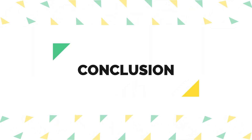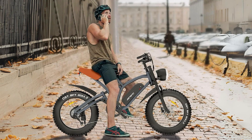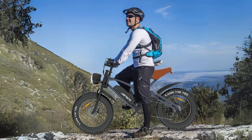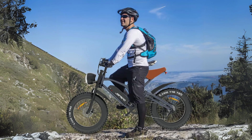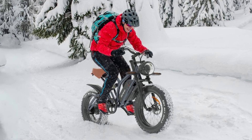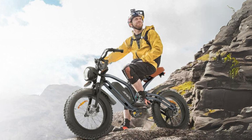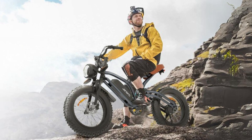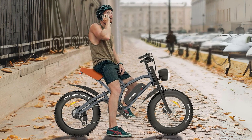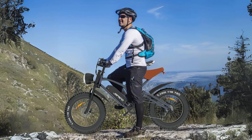Conclusion. The Jansno electric bike offers a compelling package for those seeking a versatile and powerful e-bike. With its robust motor, long-range battery, and ability to handle various terrains, it's suitable for both urban and off-road adventures. The inclusion of a removable battery and a one-year warranty further enhance its appeal, making it a solid choice for riders looking to explore more routes and enjoy the joy of riding.